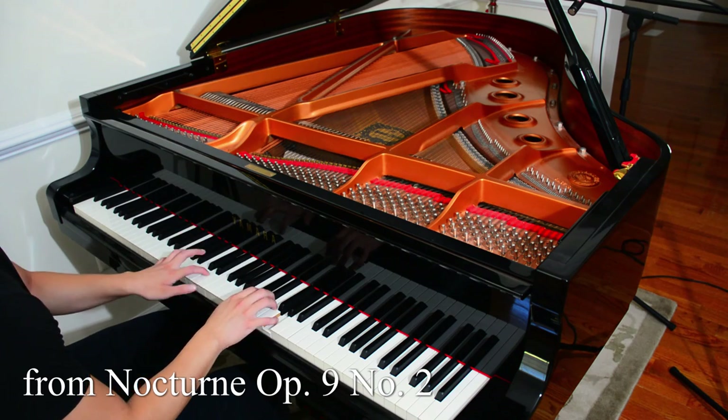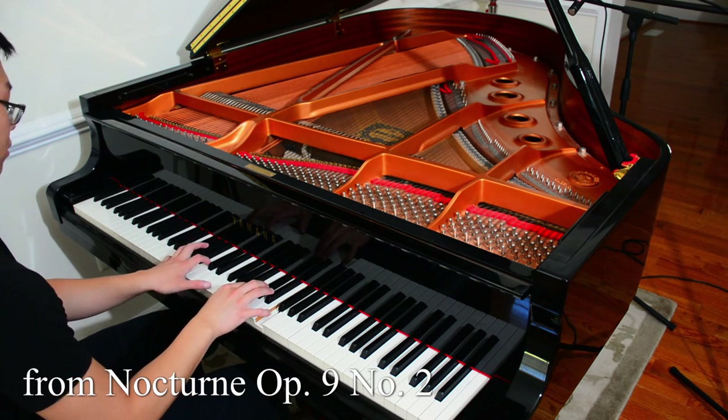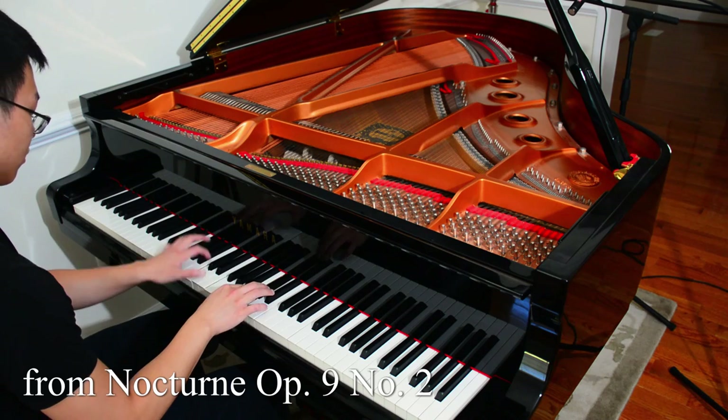First things first, let's talk about lighting. Lighting gets glossed over by a lot of people because we want to talk about cameras and other stuff, but bad lighting can break a shot much faster than a bad camera can. When I first started off I used one light — a garage light propped up on a lamp. That gave what we call hard light, and it looked kind of harsh. Some of you preferred that but personally I didn't like it.